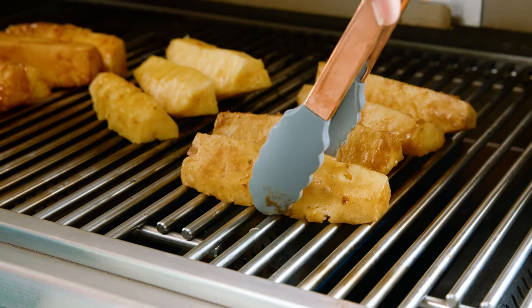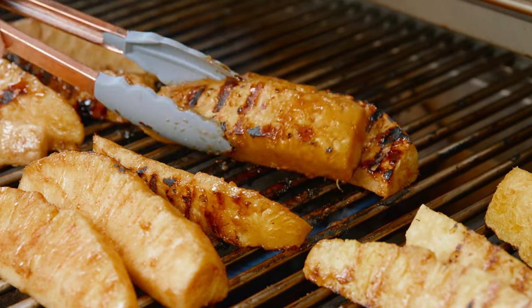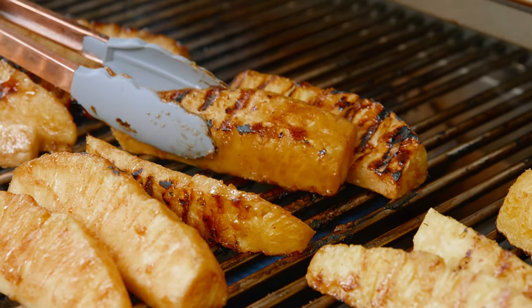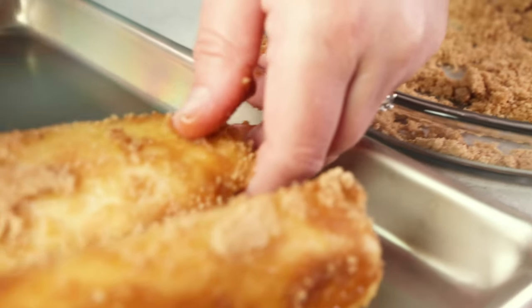Grilled pineapple is one of Mother Nature's simplest, tastiest treats. It caramelizes beautifully on the grill and stays so juicy. Whether you add an extra touch of sweet and flavor, or keep it simple, you are going to love it. And I want to show you how to make it today on The Stay At Home Chef.